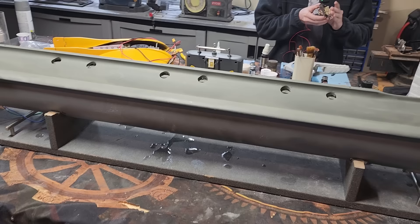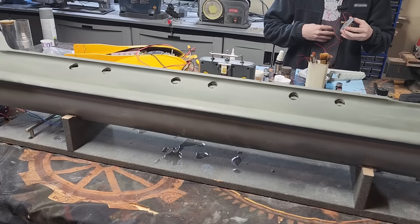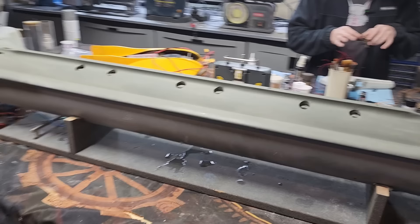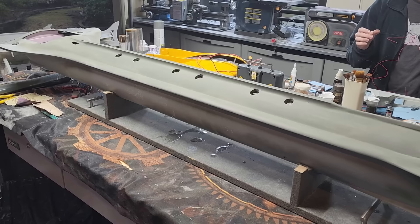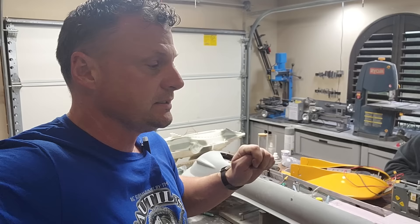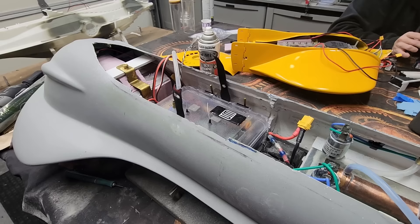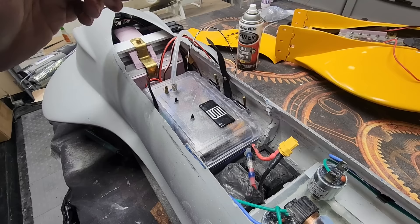Once we get that all done, we can flip it over, do a final function test, and then get it back in the pool for a full dive test with the new keel in place and centered on the boat. I have been spending my time while the rain comes down prepping the Seaview for her next dunk in the top secret test tank. I want to show you some modifications I did to the forward box that will make life a little easier when it comes to maintaining and operating the boat.